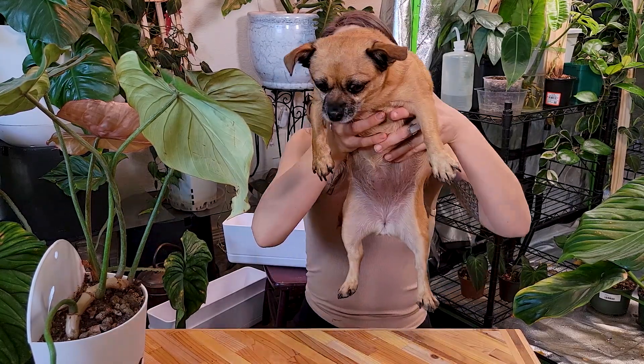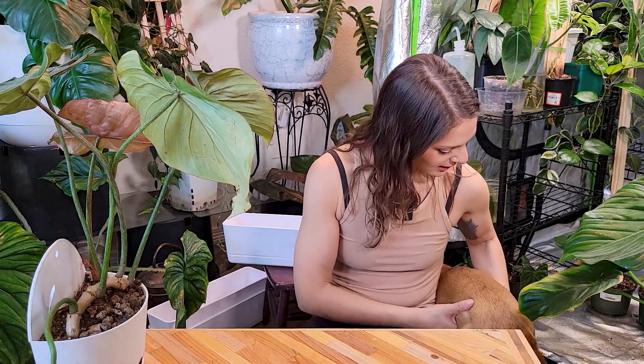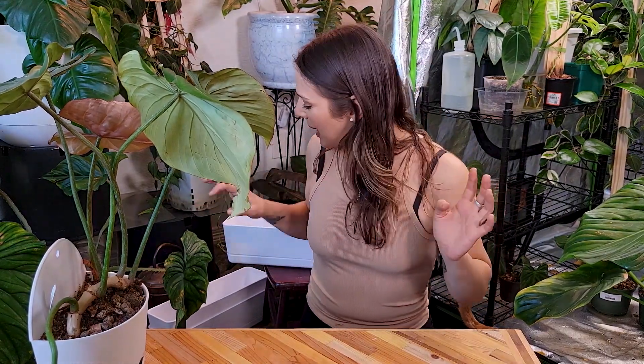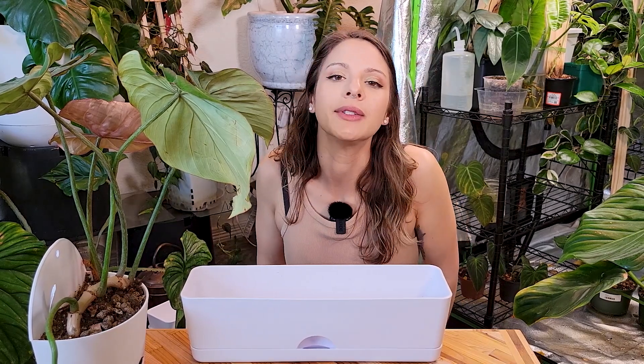This is Chelsea — you guys may have seen her before. She is my mother-in-law's dog, little Chelsea. So girly. You might hear her snorting around — she is constantly snorting. And here's my boy, Sixto. Sixto loves Chelsea.